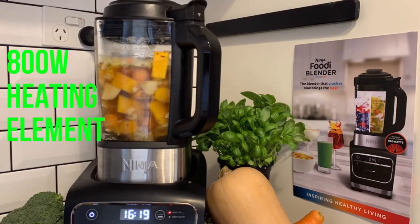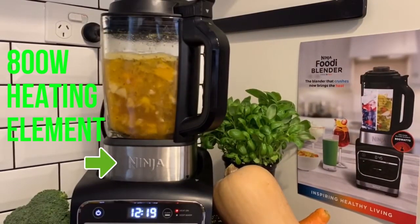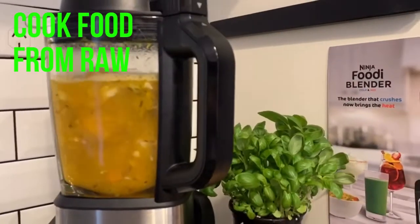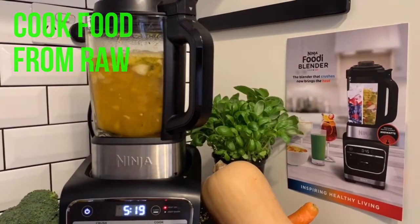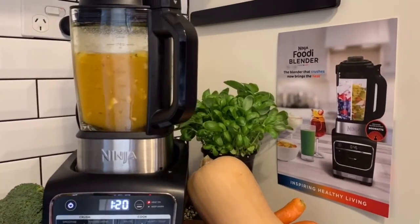The 800 watt heating element can be found in the base of the 1.8 litre jug. Unlike conventional friction-based heated blenders, the cold and hot blender can cook your proteins, fruit and veggies from raw, but also toast delicate spices and herbs. It boils in minutes to cook nutritious soups, or can simmer sauces and melt chocolate into fondue.